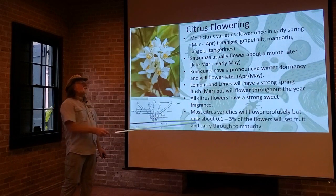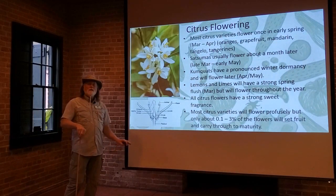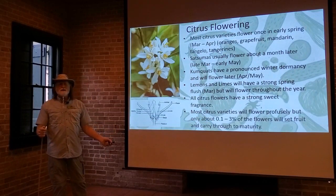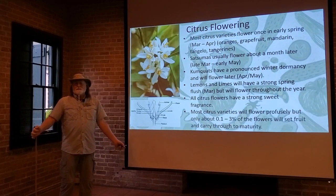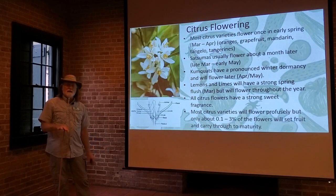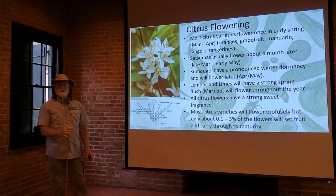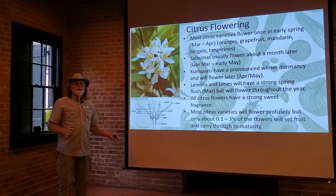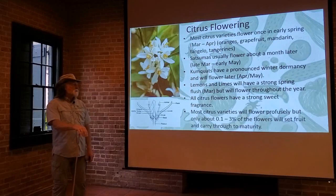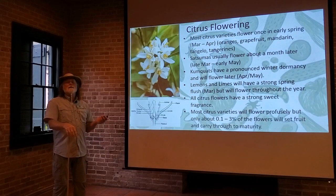That fragrance can't be imitated, and there's nothing better than having citrus trees in the yard and just being intoxicated by that wonderful sweet fragrance. We get a lot of calls every year from people about their citrus tree — they say it had hundreds or even thousands of flowers on it, but now it's only got maybe a hundred or less fruit. What's the problem? Well, almost all citrus varieties will flower profusely during their period, but on average only 0.1 to 3 percent of those flowers will actually set fruit and carry through to maturity. The tree is putting out lots of flowers with the hopes of getting lots of fruit, but it knows how many fruit it can handle. So the tree itself determines how many fruit it's going to produce.